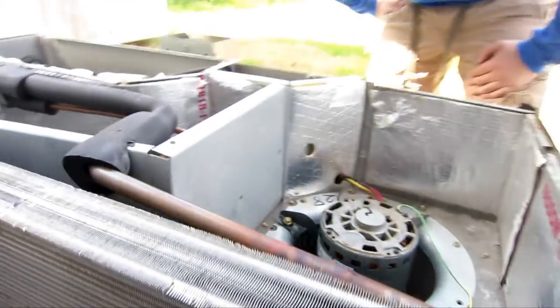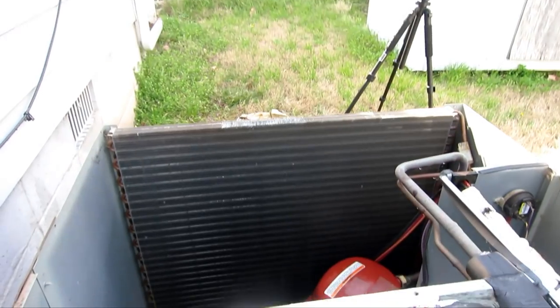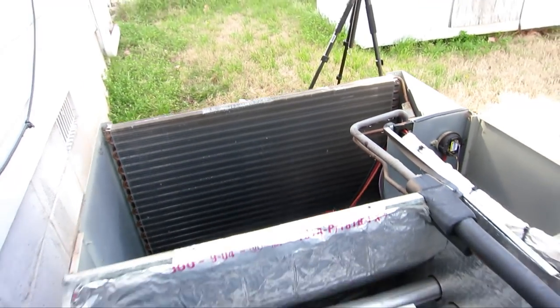This is the end result of the evaporator coil — it's extremely clean compared to before. The condensing coil is also a lot cleaner right now, and we're just going to put the top back on.